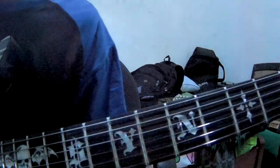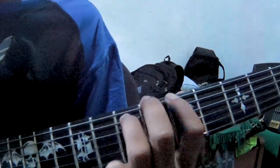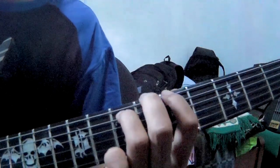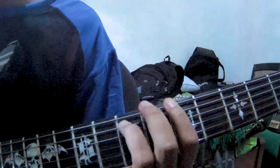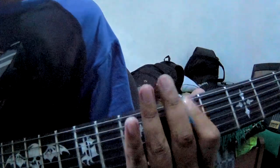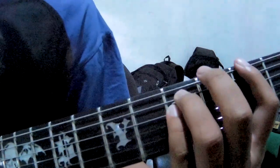Ini akan saya ulang secara lambat dengan tempo yang pelan. Setelah itu kalian ke senar G — G seperti ini, cuma kalian pick senar nomor 4 dan 5 aja. (I will repeat this slowly at a slow tempo. After that, go to G chord — like this, you only pick strings number 4 and 5.)